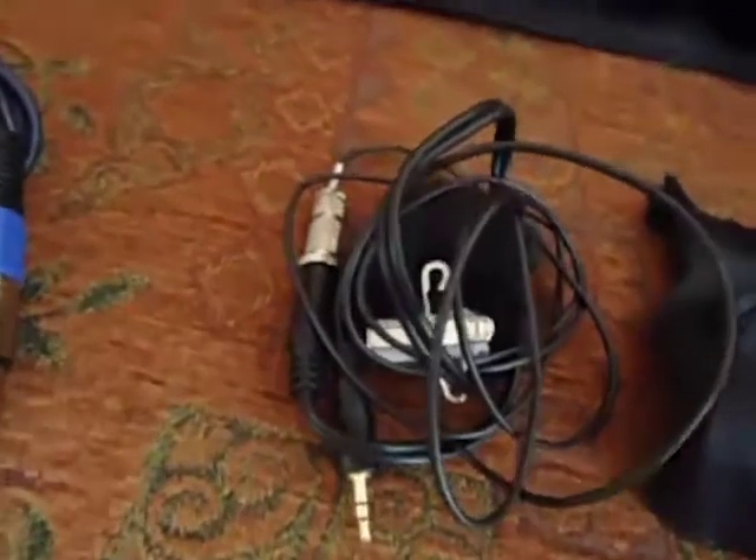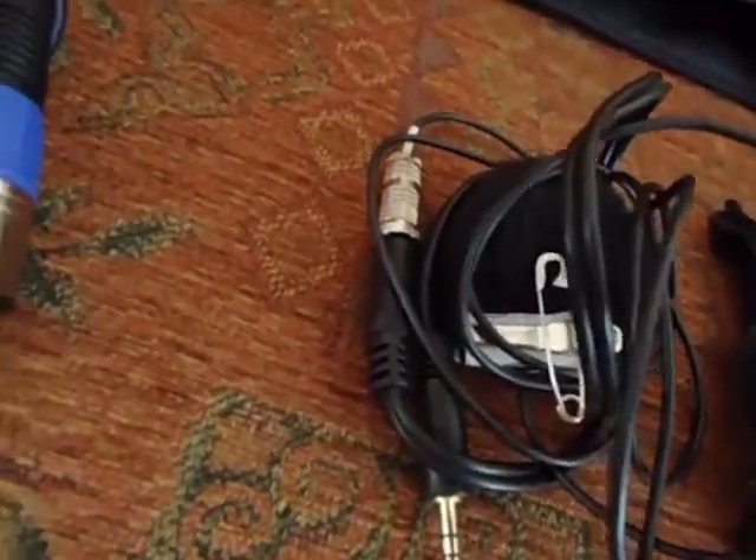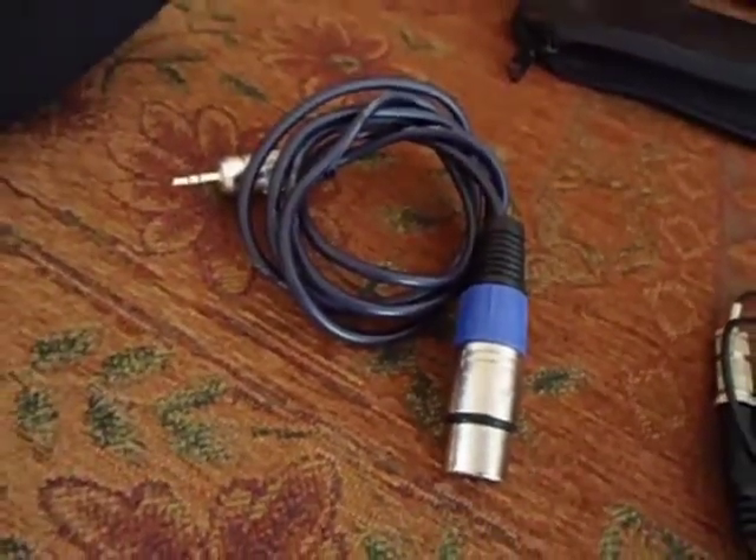That's my highest quality microphone — I'm not using it now because for some reason it doesn't work with the computer very well. It's the AKG C4 1617. That's my spare XLR — a bit longer as well.